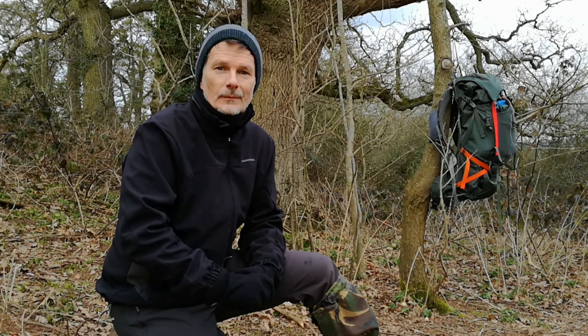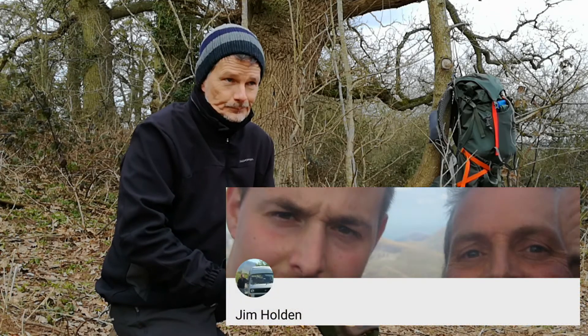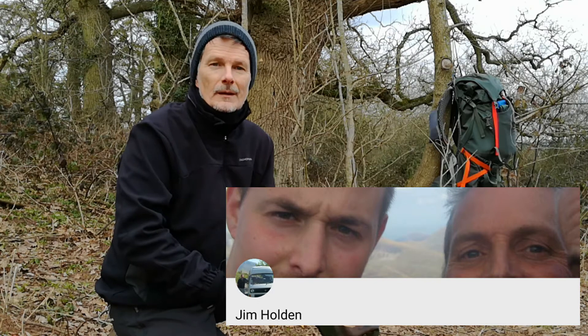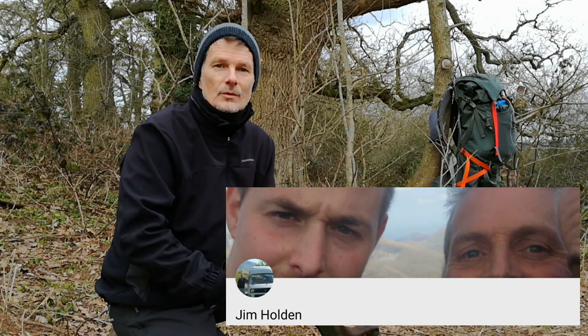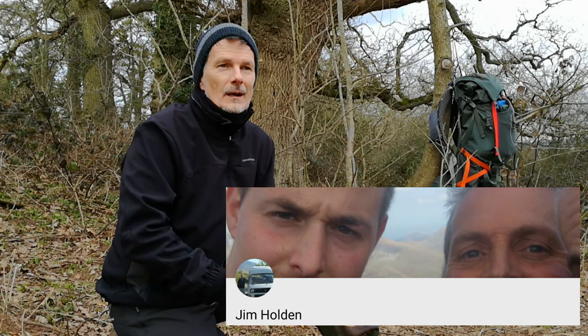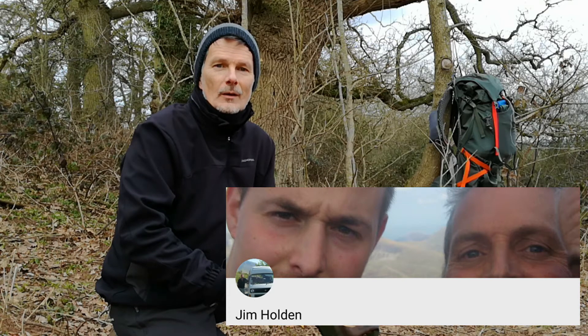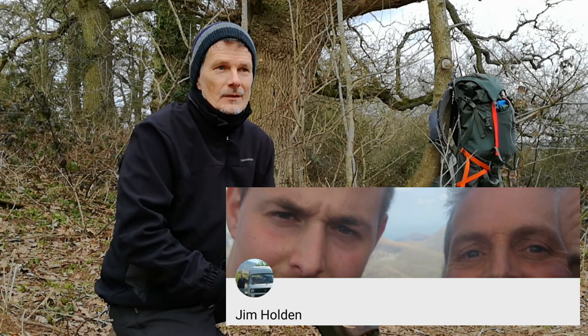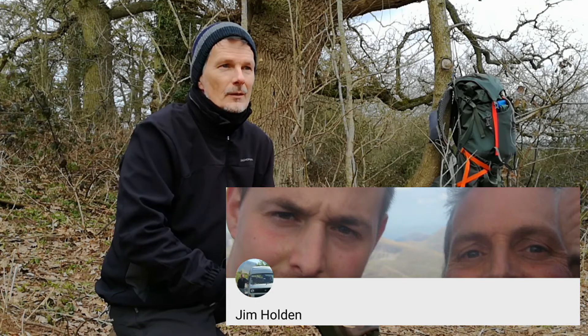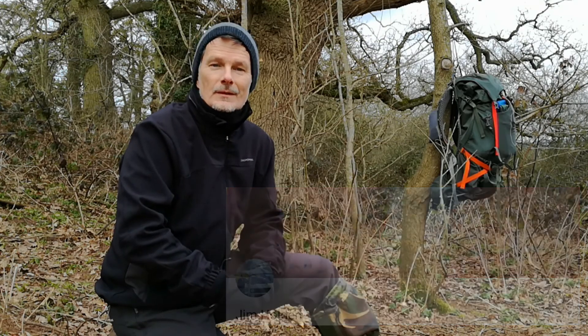The third channel is Jim Holden — H-O-L-D-E-N. Jim is based in the north west of England and is a solo wild camper. Jim's channel features his love of the great outdoors, nature, and his climbing of English and Welsh peaks — many of those are featured. I'm not sure whether he's done any of the Scottish peaks but I'm sure if he hasn't he's going to in the future, no pressure Jim. Jim is a lovely guy, great channel, great videos, please go and visit Jim's channel and subscribe.